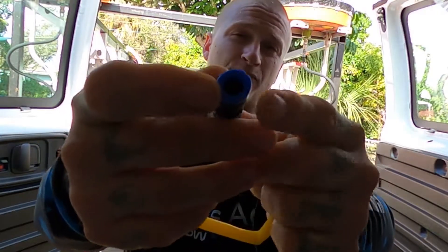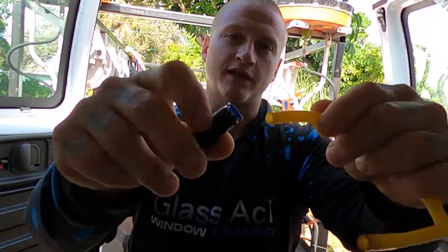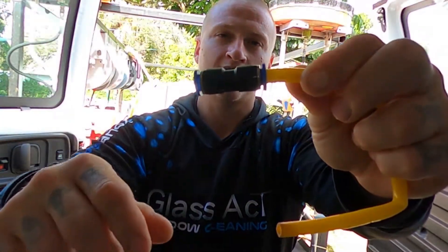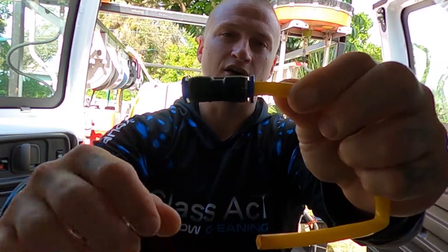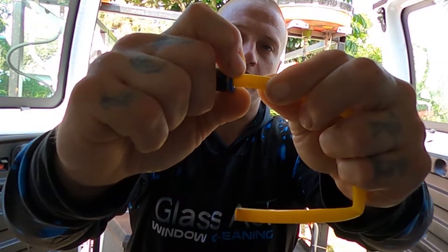It's something simple that people don't realize. All you have to do is push the hose into the push fitting, and when you're done and ready to release the hose, pull the push fitting button in and pull the hose out.